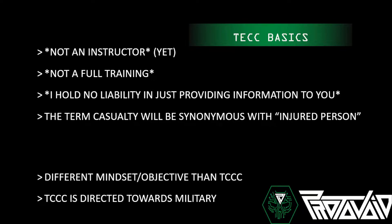I'm not an instructor in this yet — that's coming hopefully soon. This is not the full training; it's a 10-hour course bumped down to about 20 minutes. I hold no liability in providing this information. If you do something wrong or out of your scope or abilities, that's on you.